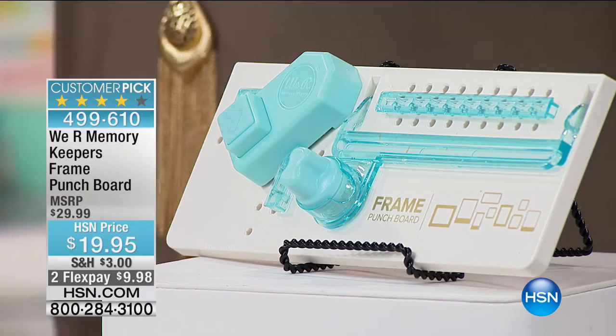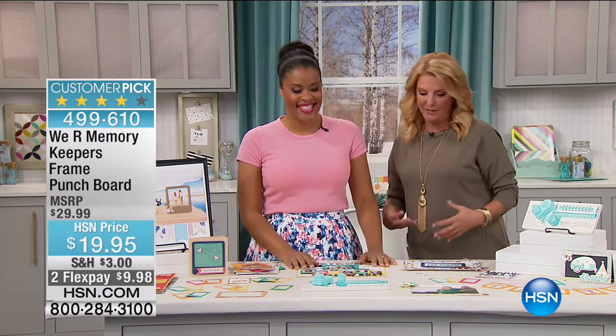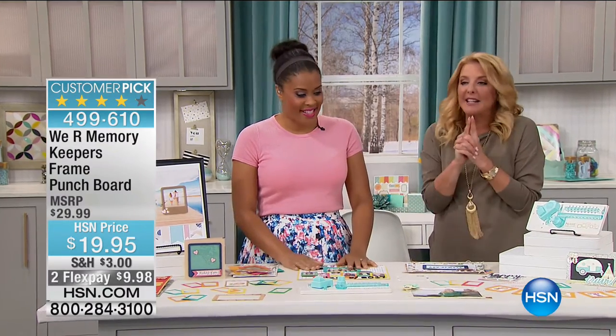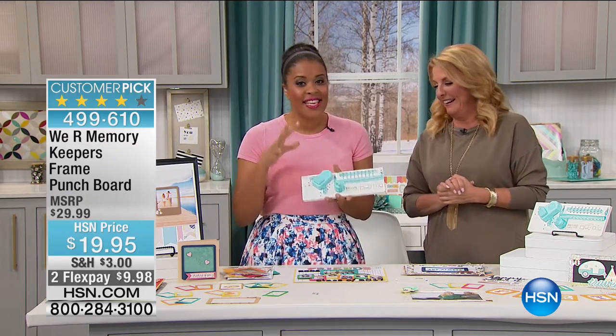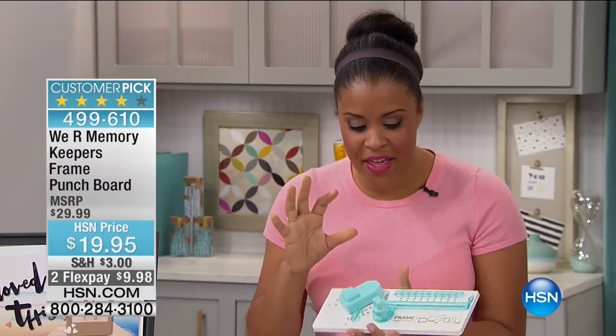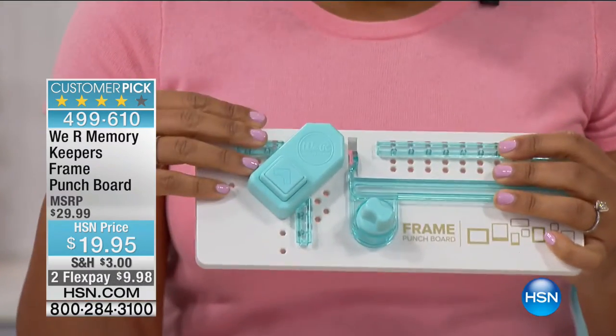We're going to wrap up our big 24-hour crafting event with two more products. Number one is We Are Memory Keepers — a customer pick. You're going to love this. It's super cool. Then stay tuned for the Brother Cut and Scan — a brilliant electronic cutting machine with a scanner inside. First, let me get Amber out here because we don't have a lot of time. We're finishing up the parade of punch boards right now with the We Are Memory Keepers frame punch board, which allows you to create really cute frames in any size at all.